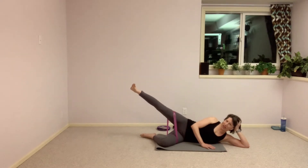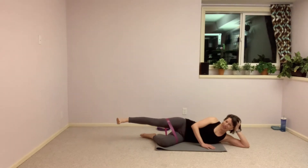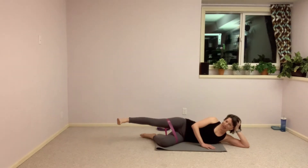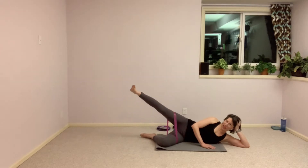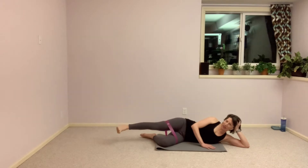Hold it here, straighten that leg out. We'll rotate it to parallel so knee and toes are facing forward, and take a lift up and down, and push and down. No rotation on this one — we stay nice and stacked. We have ten more seconds left here. We're going to take it into some rainbows, taking that leg forward and back.